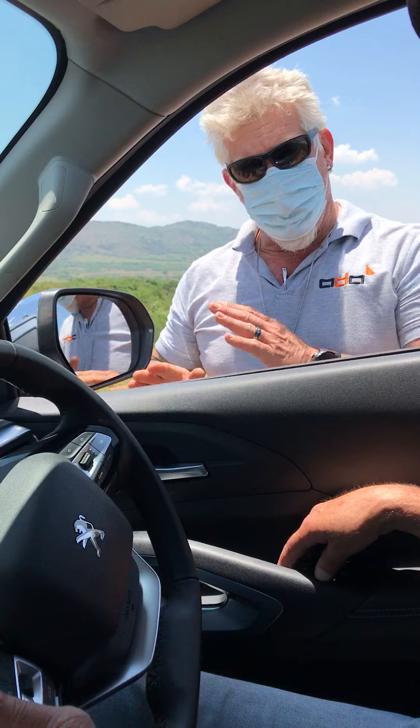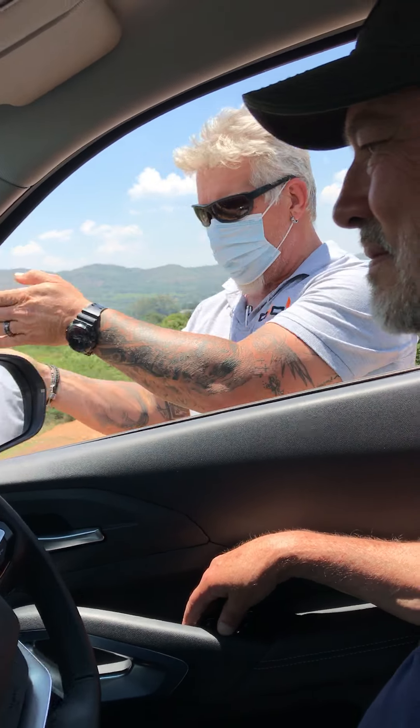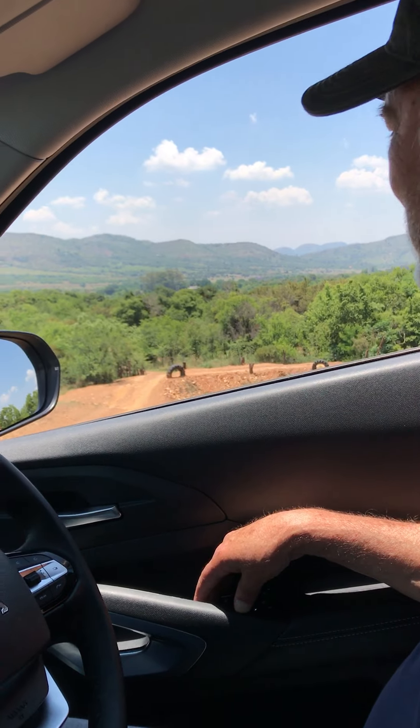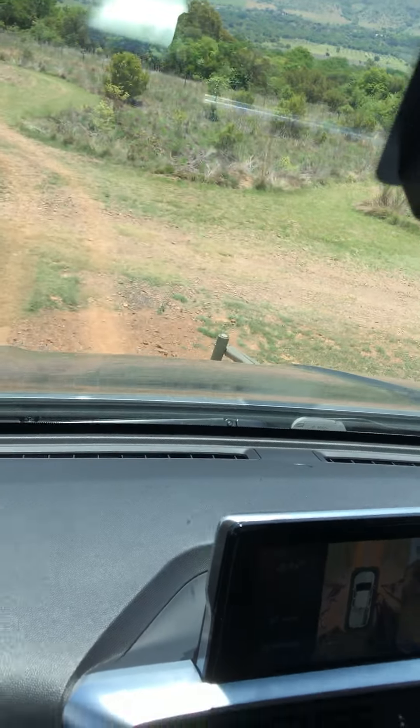What you're going to do now, just hold your foot a bit of light on the brake, a bit of light in front of you. If you're in the front of you, then take your foot off.